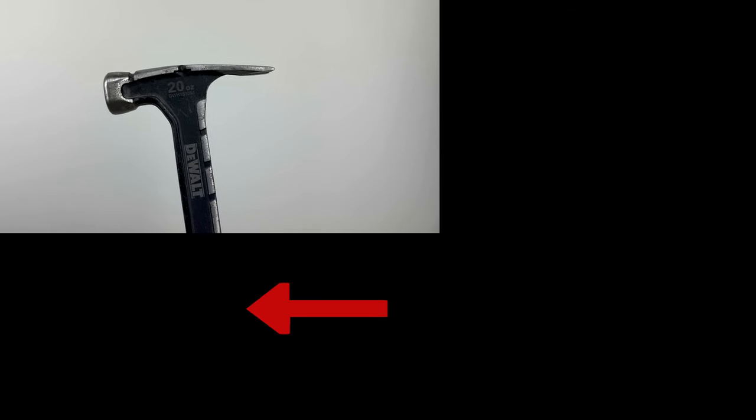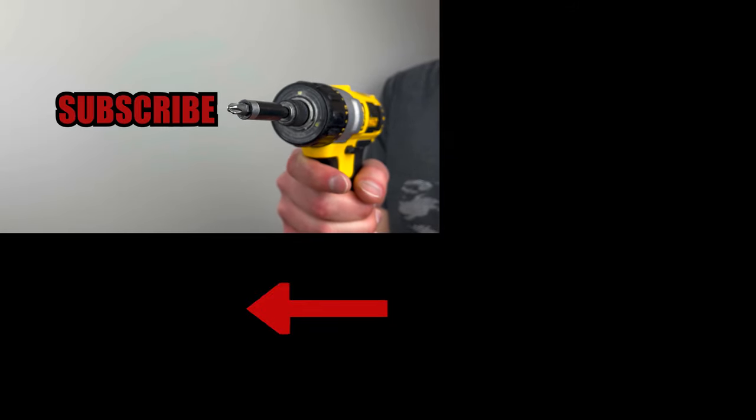Smash that like button if you enjoyed the video, and subscribe if you want to see more furniture review videos.